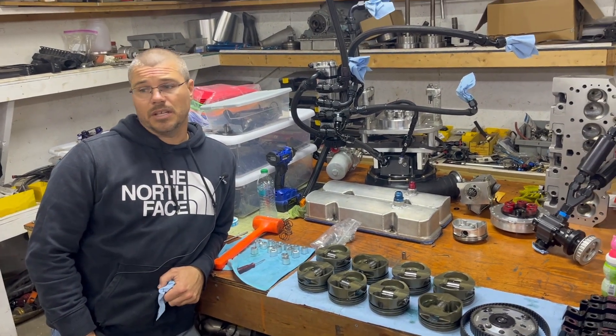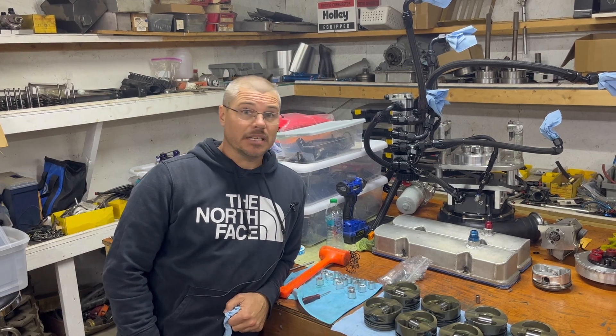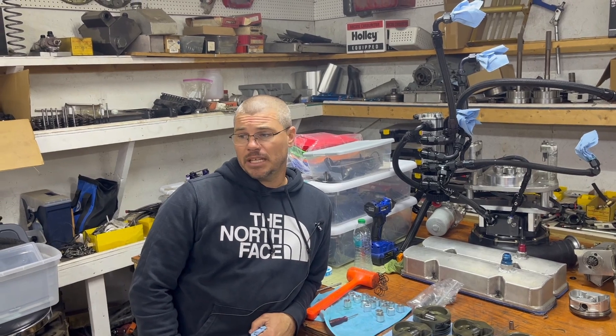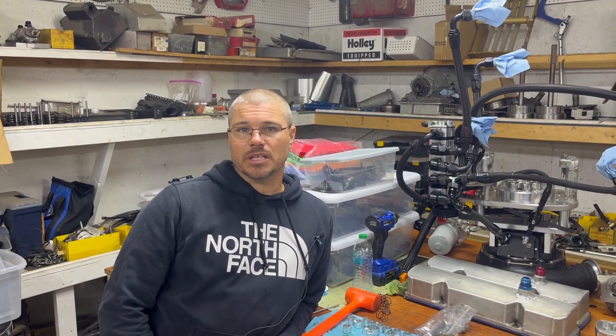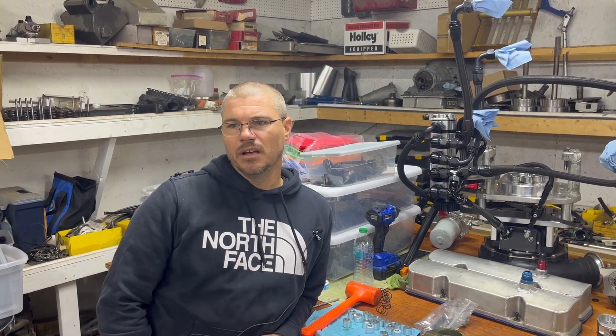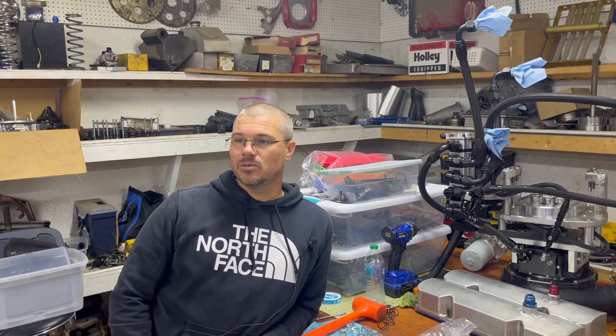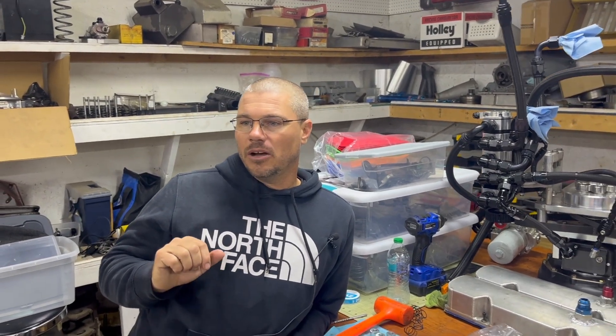I hope this was informative and that you've learned something. I learned that taper is very important on your pistons and I took it for granted that I always had that correct. I appreciate everybody tuning in and checking out our small block Chevy that we try to make bigger than it is. All of this applies to all forms of motors — small block Ford, LS, big block Chevy — it's all the same stuff on a little different platform. Maybe we can all share knowledge and help each other. I hope you check our next video out; it's going to be about how to be competitive in no prep racing, what to do if you're starting out or struggling for speed. Thanks a lot, see you in the next video.